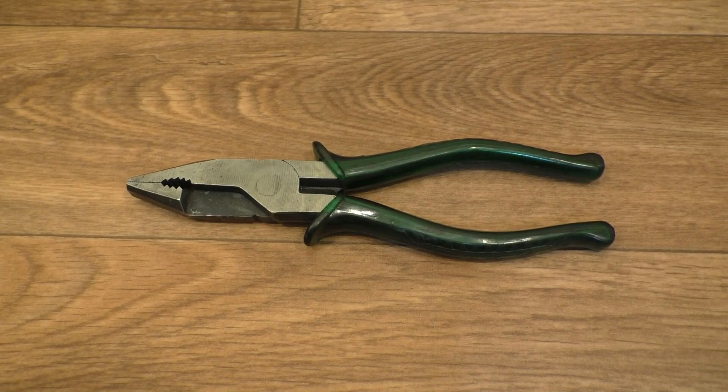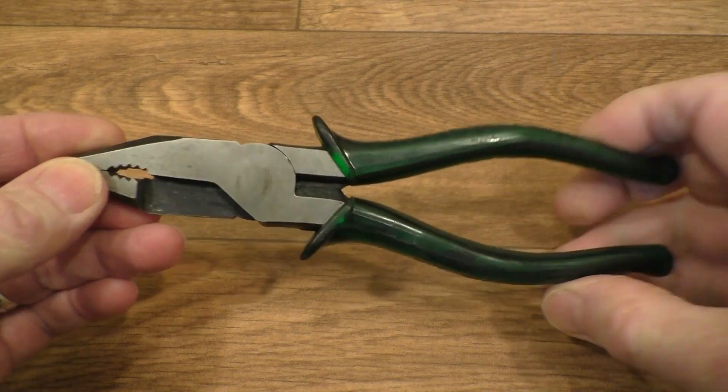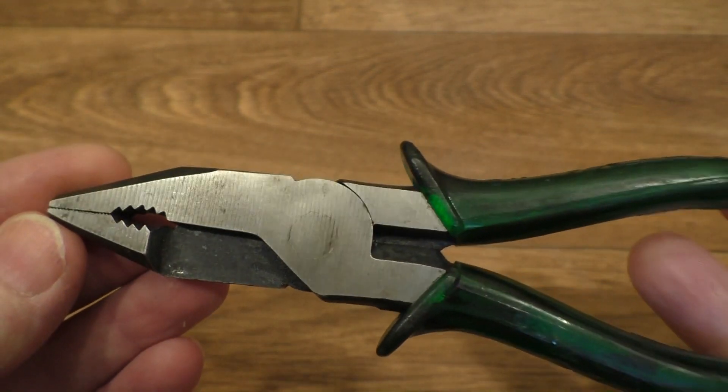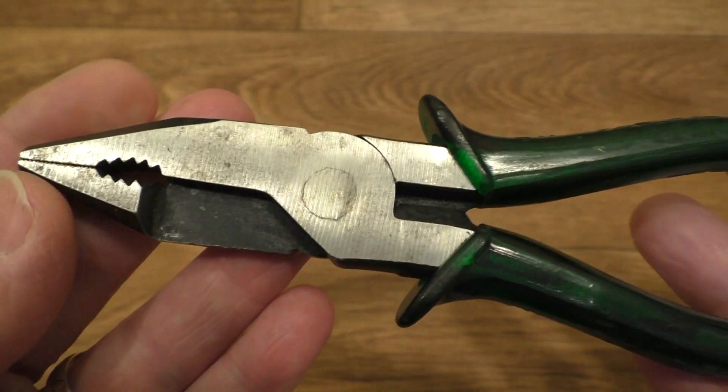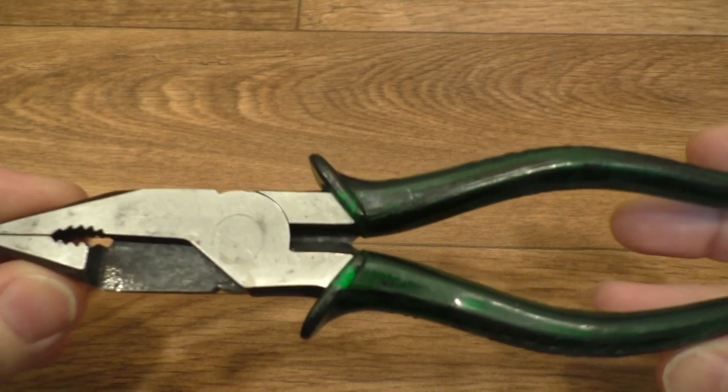Hello everyone, welcome along to the channel. Today I want to take a look at these fit shear pliers that I picked up from the car boot sale last week. I've been looking out for a nice pair of these for a while now and this set is a very nice set indeed.